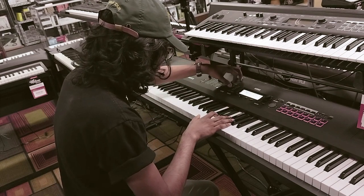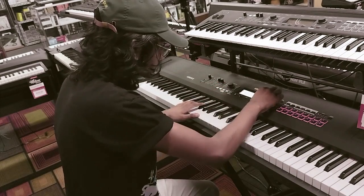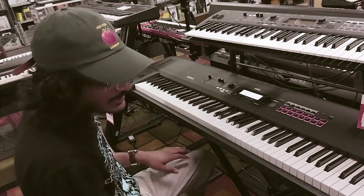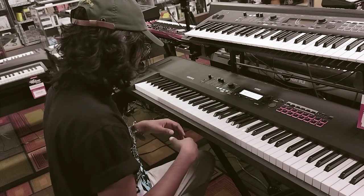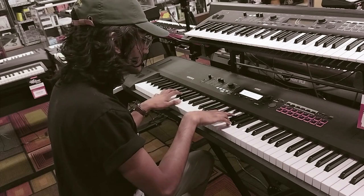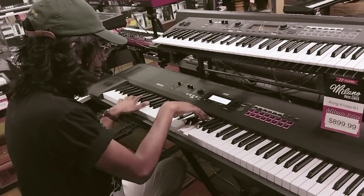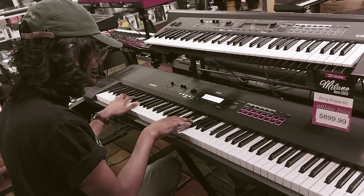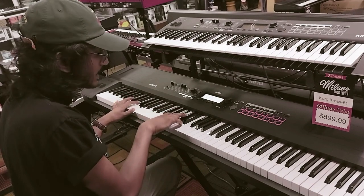Let's try some synth sounds and see what they've got here. And is it marketed as a synth or as a stage keyboard? It's marketed as an arranger that could probably double more as a stage keyboard. They try to really sell it on the sounds as well. Yeah, it's got a decent drum sound actually. Not bad.